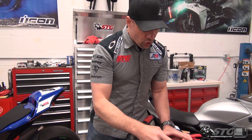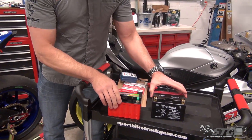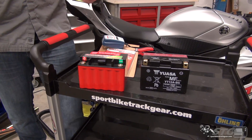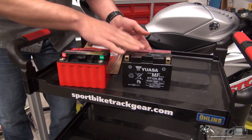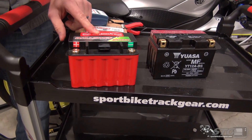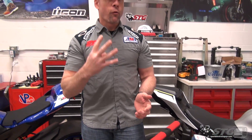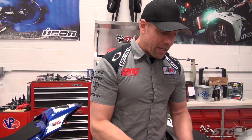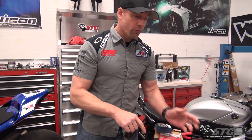The big draw with going to a lithium battery compared to a conventional is weight loss. Each one of these batteries will fit into a 2016 Suzuki GSX-R 1000. This one weighs 6.2 pounds without the acid in it; this one weighs 2.45 pounds. For under 200 bucks, you're losing about 4 pounds of weight, which is a lot of bang for the buck. That is the biggest reason, in my opinion, to go with a lithium battery over a conventional.